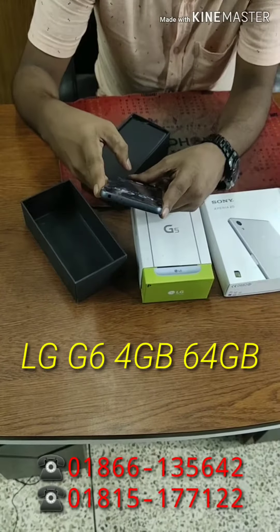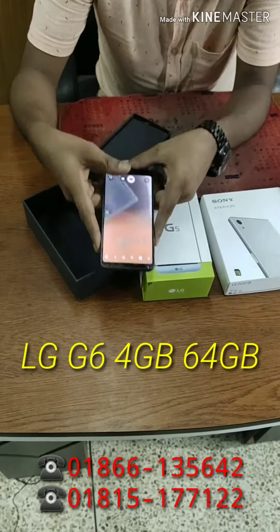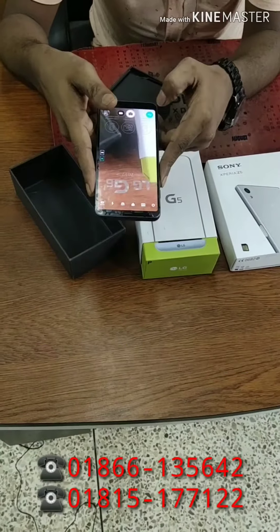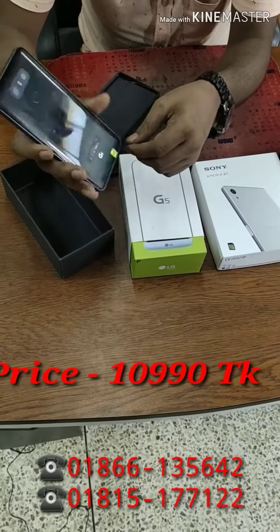The camera quality is excellent — it offers more clarity, which is important. The front camera is 5MP. The product is perfectly fresh.